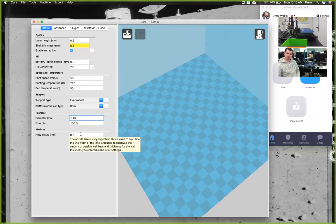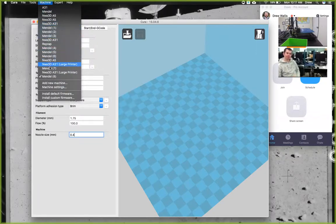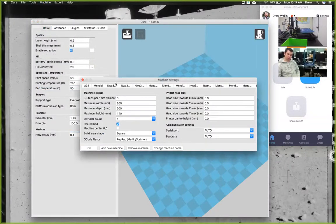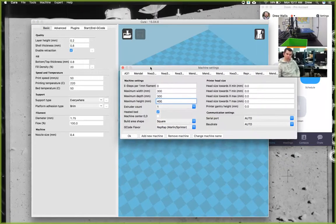The last thing we're going to change is the nozzle size from 0.5 to 0.4. When it was at 0.5 it showed yellow, which means it might not be able to print. Yellow means there may be a problem, so we set the nozzle size to 0.4. Then click Machine and go to Machine Settings — that's where we set the size of our build area: 300 by 300 by 400. This is also in the user manual, and there's also a screenshot on the SD card that has all this.